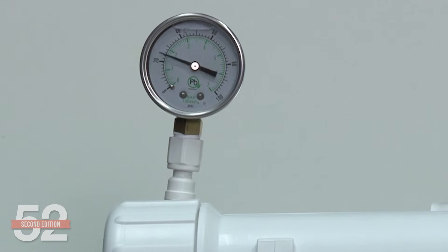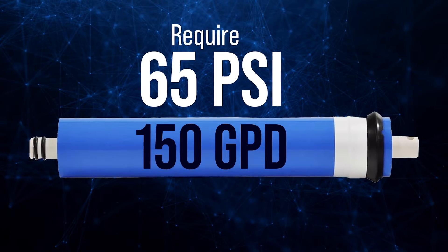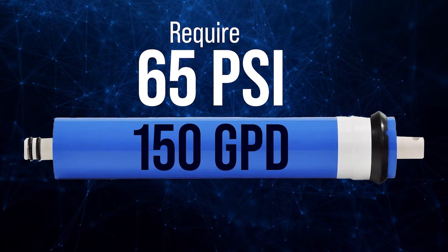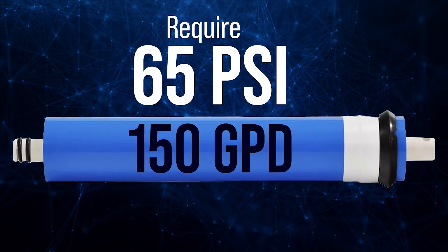Outside of the membrane itself, water pressure is the most important driver of RO performance — both water quality and speed of production. Most of the popular DuPont FilmTech 75 and 100 gallon per day membranes require a home water pressure of 50 PSI to work properly. In my experience, most homes are in the 40 to 60 PSI range, and these membranes are designed for typical home pressures. Some of the faster 150 gallon per day membranes require 65 PSI for optimal performance and may require a booster pump.